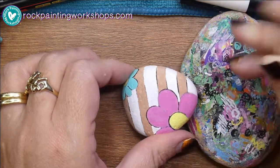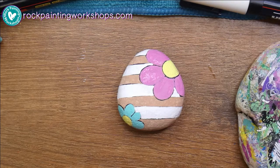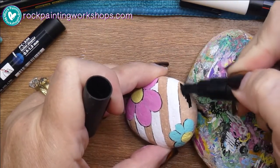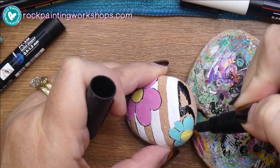If you're not getting that thin even layer with your paint pen, then I recommend you just keep shaking it up. You can even give it a little tap on the edge of the table to budge any pigment, and really give it a good shake.